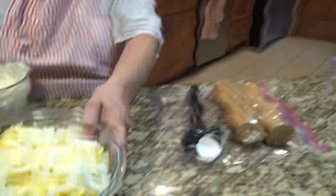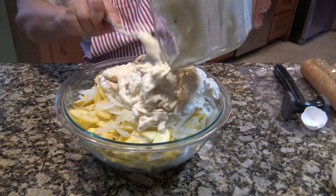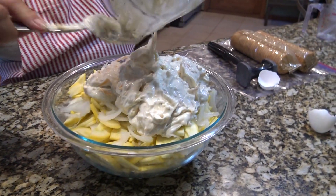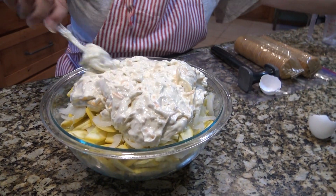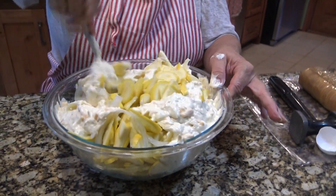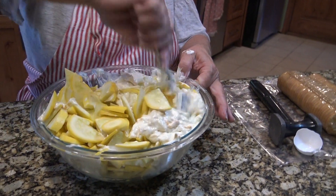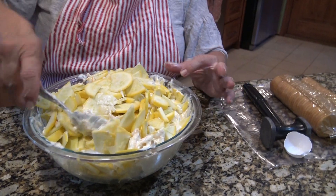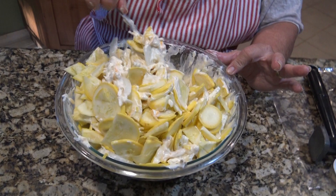Now I'm going to pour it on top of the squash and mix that in slowly — you just kind of fold it in so it's all covered. We're going to put it in a casserole dish so it's going to get mixed up a little more.